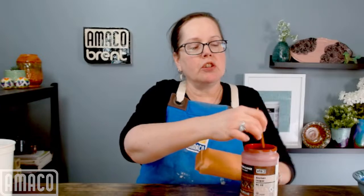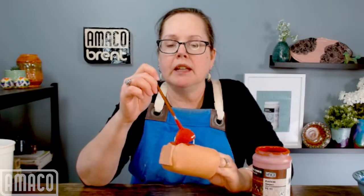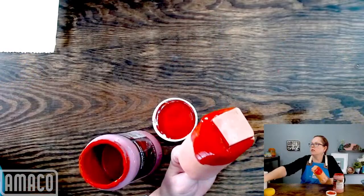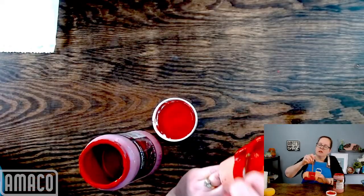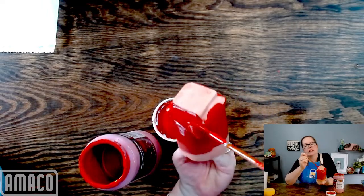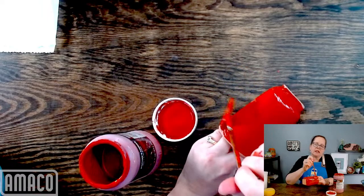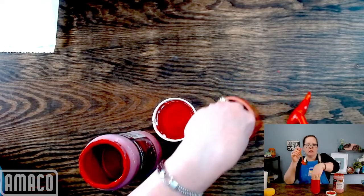I'm using PC53 Ancient Jasper today. Any questions about glaze while I'm applying? Our backlog continues to decrease every week — our shipping department is really getting a lot of products out. I know that at least one of our distributors in the EU has gotten some glaze, though I don't know which one.